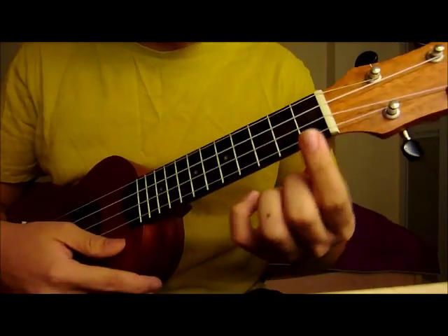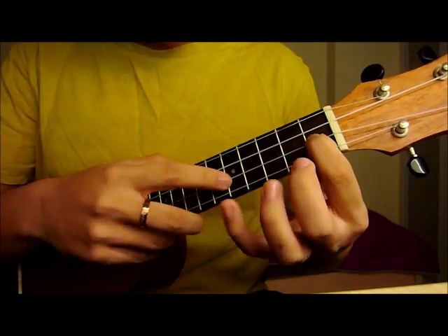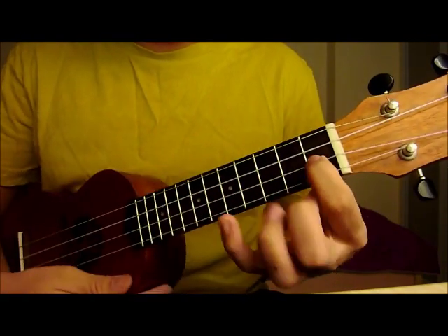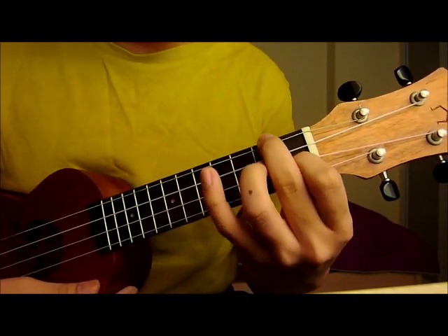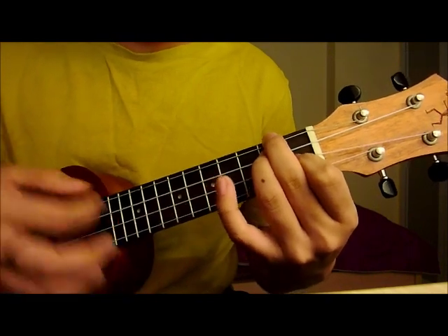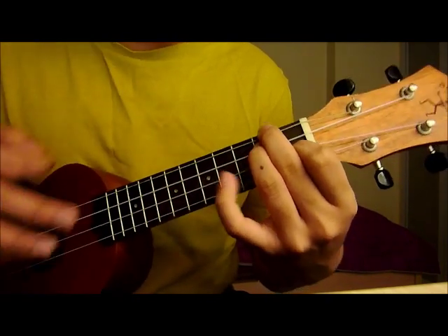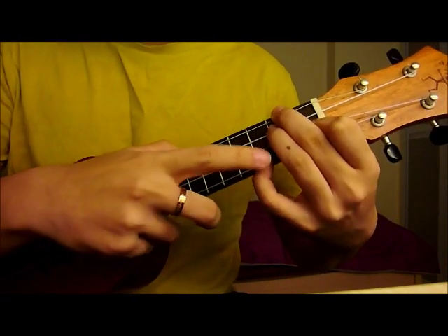So basically, your index finger on the 3rd string 1st fret, like this. Your middle finger on the 1st string 2nd fret. It's like an A minor on the guitar. And then your pinky on the last string 3rd fret.